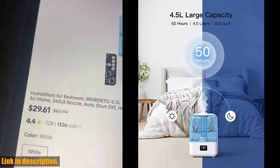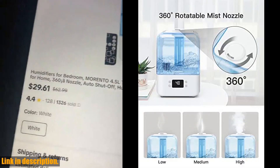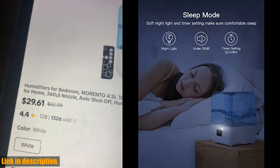The top fill design and detachable water tank make for easy refills and cleaning, while the option to add your favorite essential oils allows for a personalized and refreshing indoor climate.